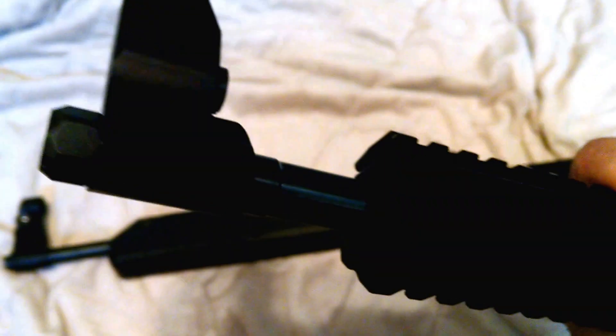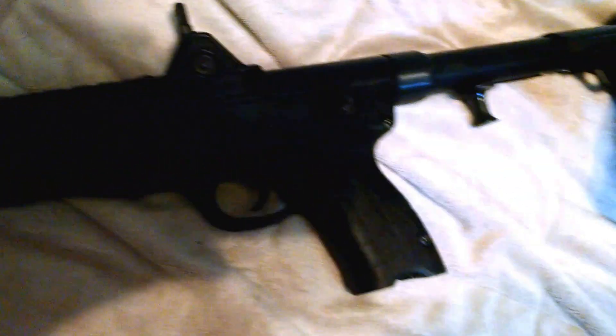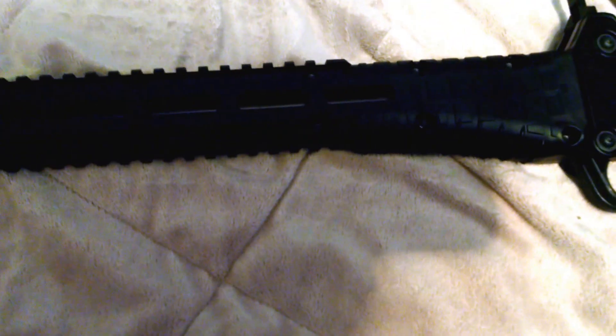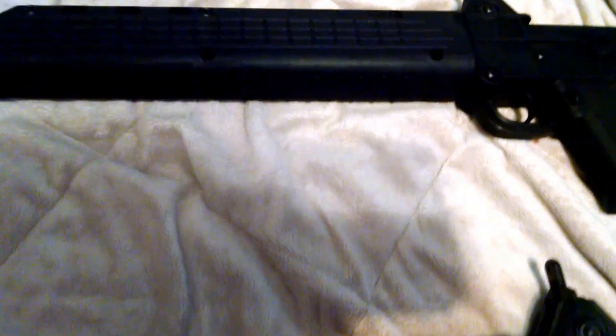The Gen 2, unlike the Gen 1, has a threaded barrel. Besides the polymer and the new buttstock, there really isn't too much of a difference, but just by holding them I'd prefer the Gen 2. I'm not too big a fan of 9mm, but these are harder to find in .40, so I picked this one up when I saw it. The .40 has a little more punch than 9mm and goes a little faster than .45.